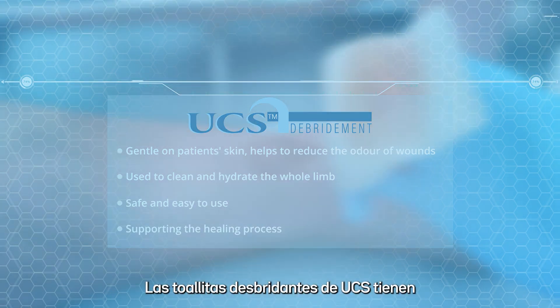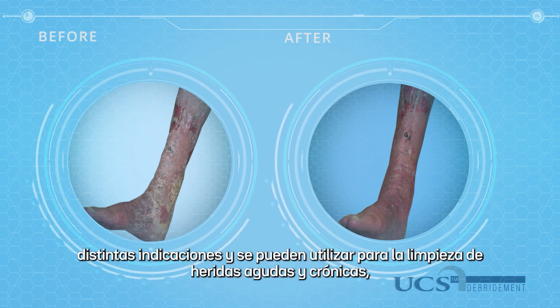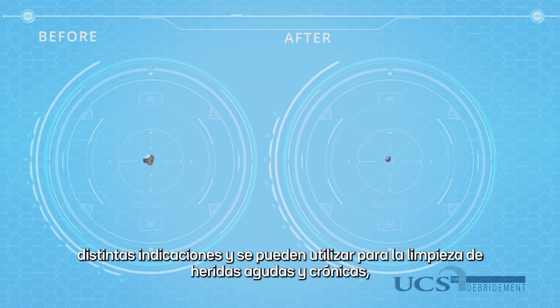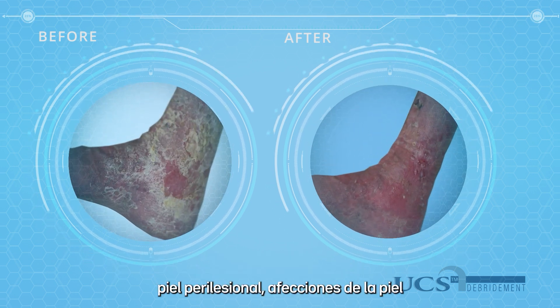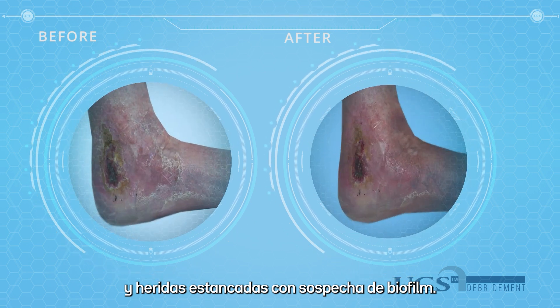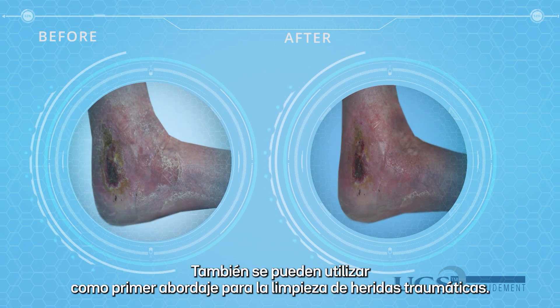The UCS debridement cloth can be used across all clinical settings for the debridement and cleansing of acute and chronic wounds, peri-wound skin, skin conditions and static wounds to remove suspected biofilm. UCS can also be used as first aid when cleaning trauma wounds.